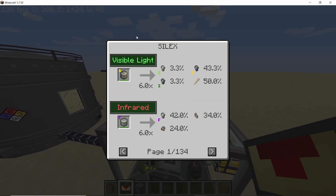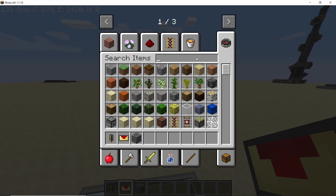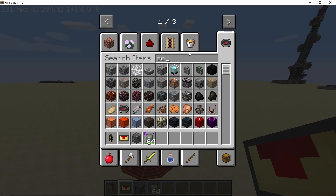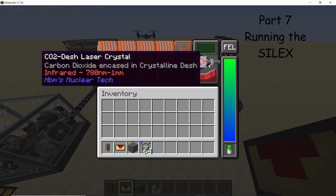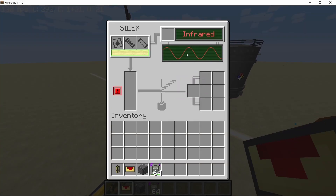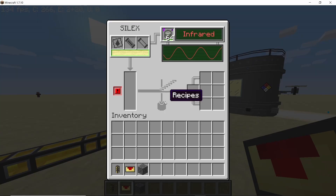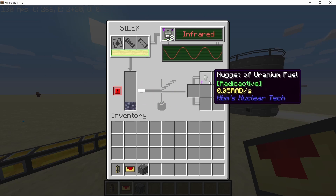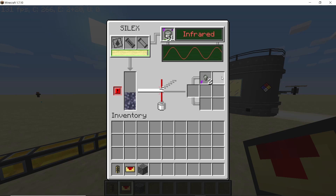Once all of that is done, the Silex is ready to go. We're gonna process the medium enriched uranium (MEU) recipe, which requires infrared radiation. So we get some medium enriched uranium fuel crystals and the CO2 crystal to produce our infrared laser beam. Once you place the crystal down, it will tell the Silex, and you can place the fuel pellets in — they'll be transferred into the Silex to the correct slot. The Silex will start processing the MEU, breaking it down into its component isotopes, and it will also give you some nuclear waste. That is how you can recycle RBMK nuclear waste using the Silex.